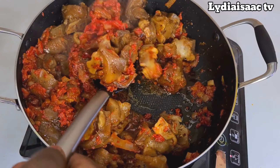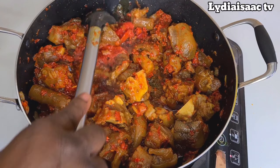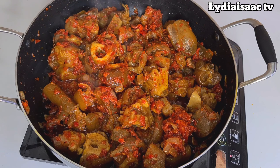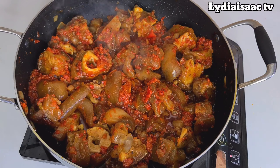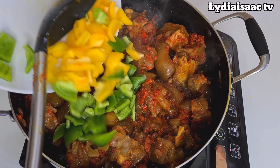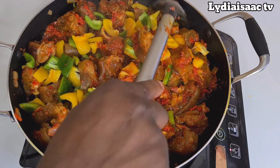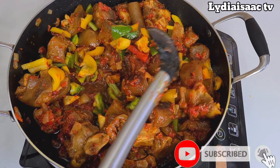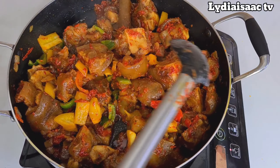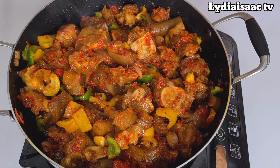I'll stir this together, cover it, and allow it to cook for about 10 to 15 minutes on very low heat, just for the cow foot to absorb that delicious pepper sauce we just made. After 15 minutes, I went ahead and added the colorful bell peppers to give it that inviting color and crunchiness while eating. I'll stir together and allow it to cook for just three minutes, and then our cow foot will be ready.